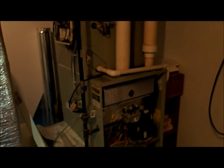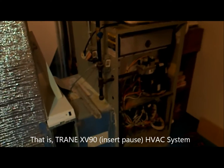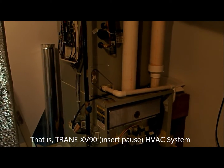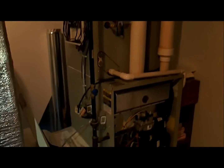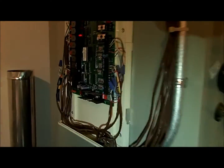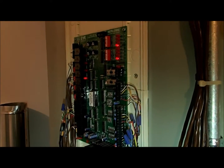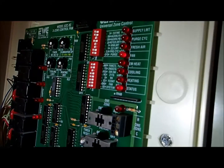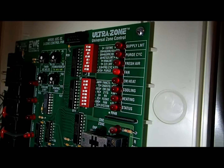This is a Trane XV90 HVAC system. I lost my HVAC system a few days ago and the blower is not starting. We can go here on the main board for the temperature controls and we can see that the fan signal is on — the red LED on the fan — but we're not getting any response; the blower is not starting.